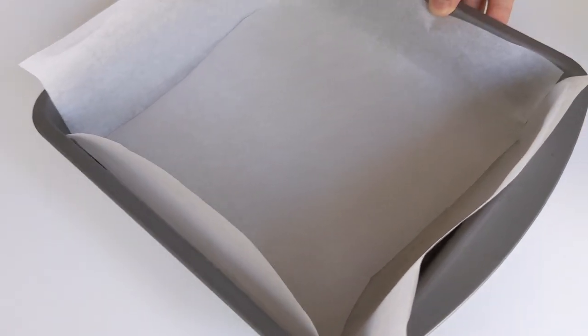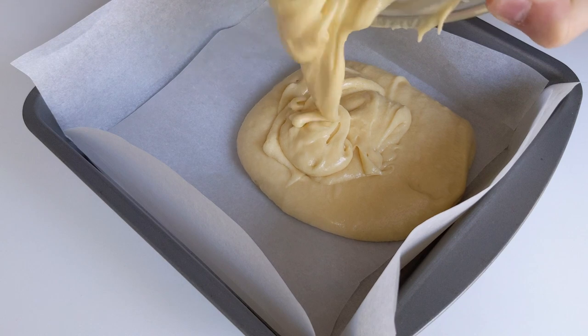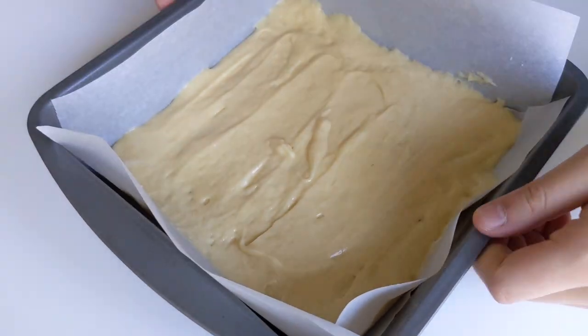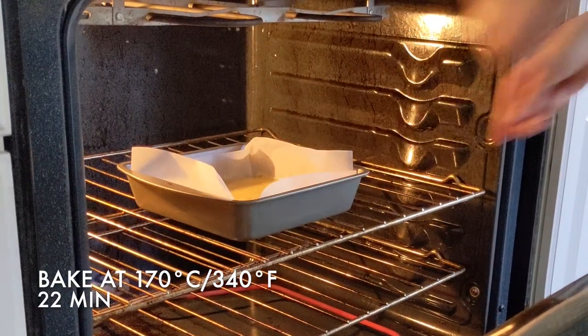In a baking pan lined with parchment paper, pour the mixture in. I'm using an 8 by 8 inch baking pan. Tap the pan a few times and then bake at 170 degrees Celsius or 340 degrees Fahrenheit for 22 minutes.